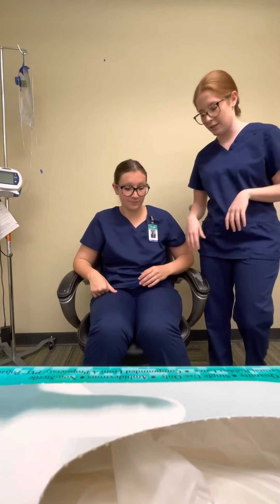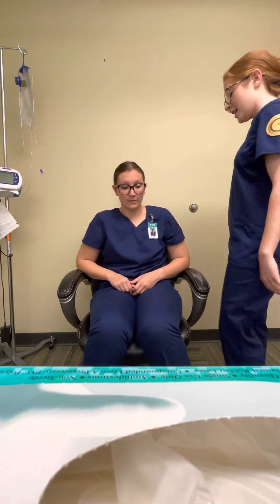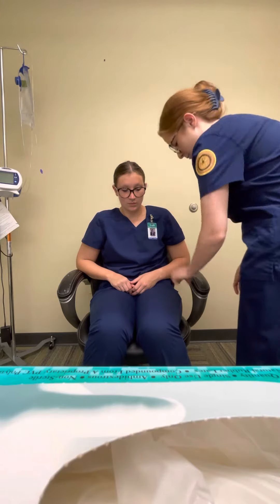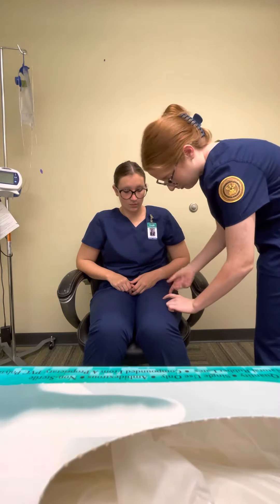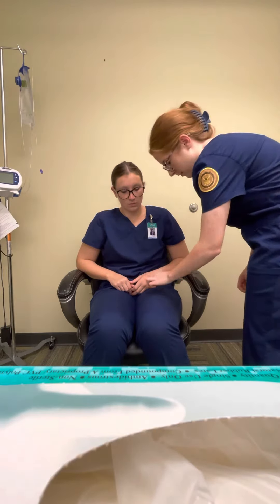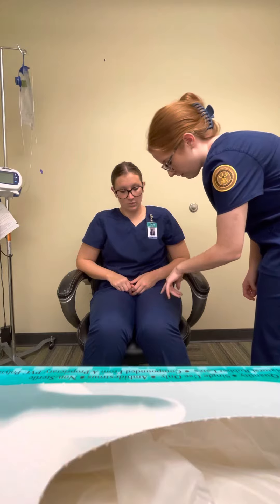The next site is the vastus lateralis. You would divide the thigh into thirds. The vastus lateralis would be right in that area, and the rectus femoris would be in the middle third of that divide.